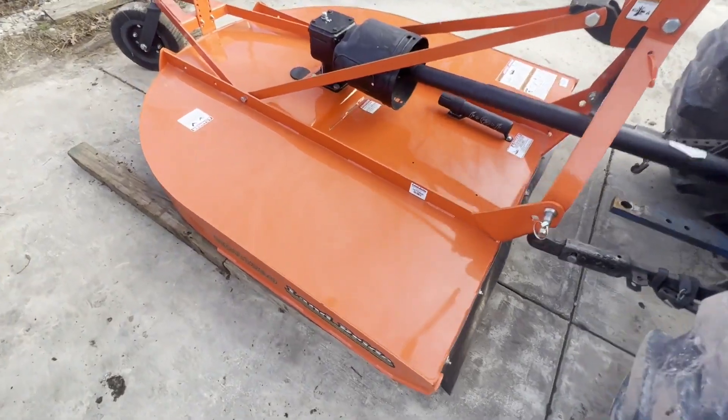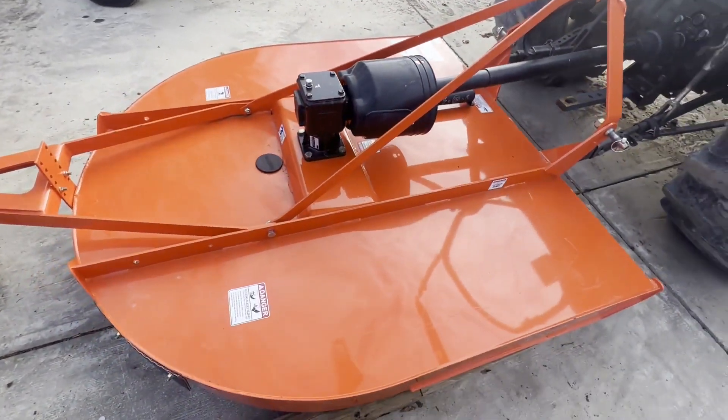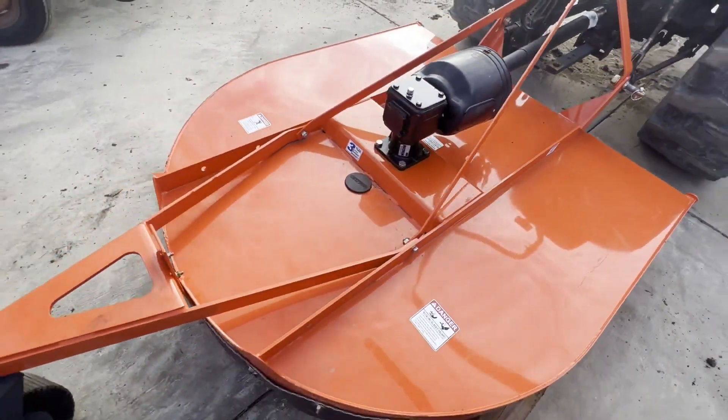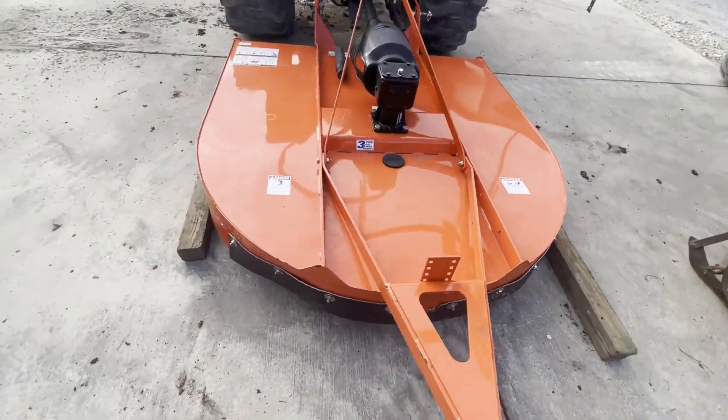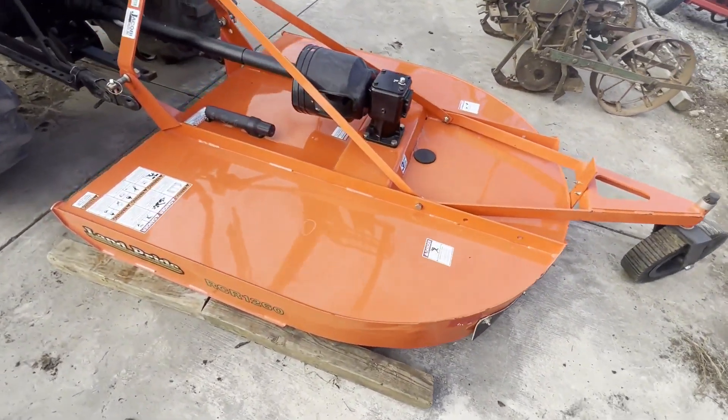Folks, here is a Land Pride RCR 1260, five-foot bush hog. Does have a stump jumper underneath. It's holding most of the paint underneath. I don't think this thing's been used more than a couple of times. It's like-new.